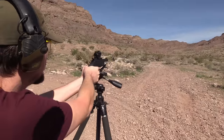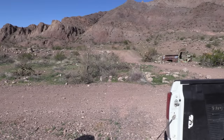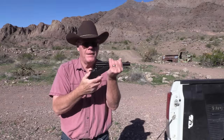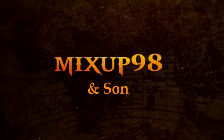Oh there we go, nice job, first shot! Hey guys, good morning from beautiful Southern Nevada. My son and I today are gonna do a fun video. Check out this beauty — a single shot 410 pistol. Let's get started.